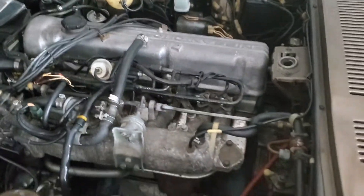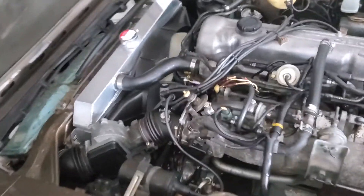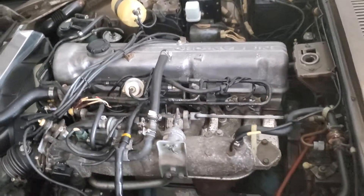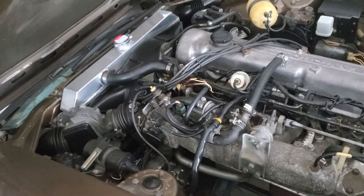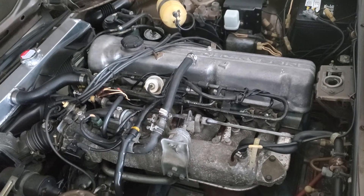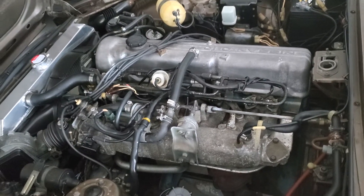This is the L28 and we're going to be selling it all stock motor. Cranks right up, runs good. What's going to be included: air flow meter, the coil, fuel injection, the ECU, everything to make the motor run — engine harness, the engine and transmission together.